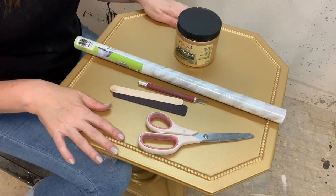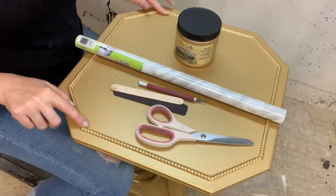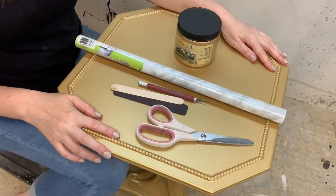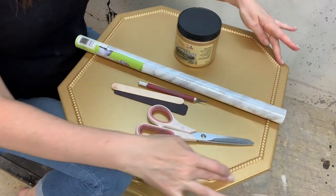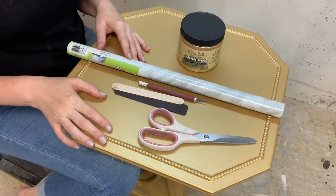As you can see, this tabletop has a really nice inset, so I'm going to be applying the faux marble in the center and leaving the edges gold. To start, you're going to need a few supplies.